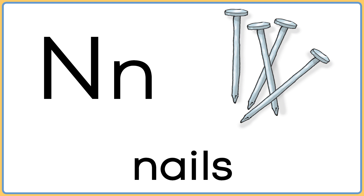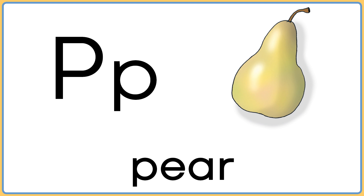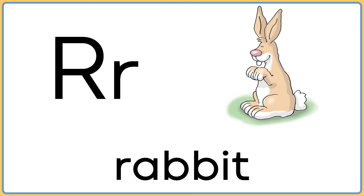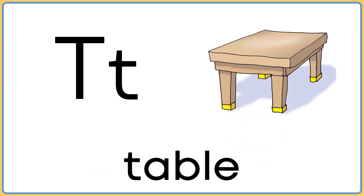N is for nails. O is for oar. P is for pear. Q is for quarter. R is for rabbit. S is for saw. T is for table.